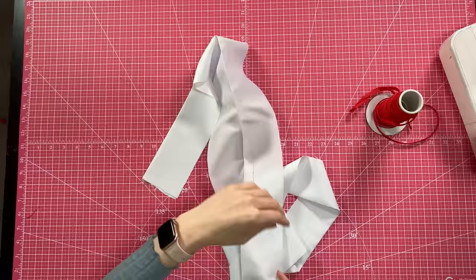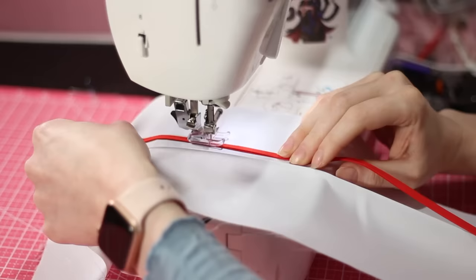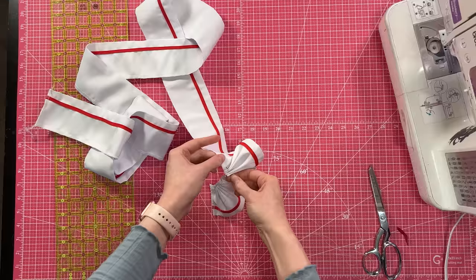This ruffle does need some bias tape on it. I've already marked this piece up for its bias tape — I'm going to take the bias tape, put it on there and sew it down on both sides. Once that's done I'm going to press it back into its fold, serge down the edge, and then gather it up by hand and pray it comes out better than the last one.